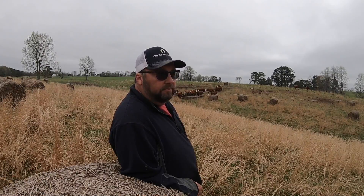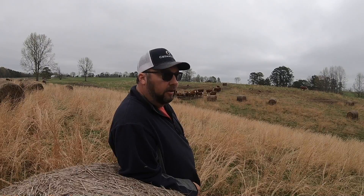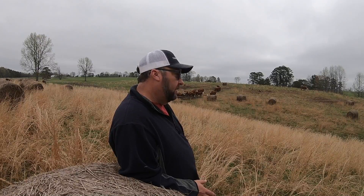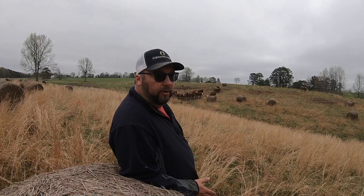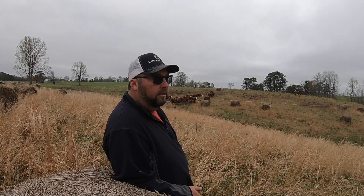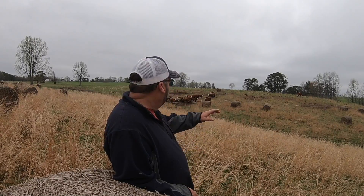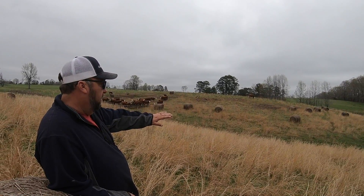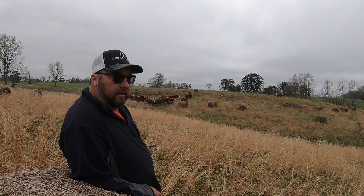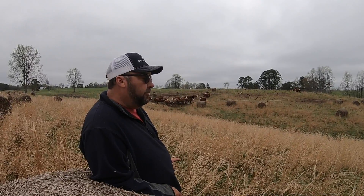Obviously, in an economical matter, you can come out here and disc all this up and re-sow it — sage grass would be gone. Well, that's not really feasible for us or most people. So we're going to try some test areas where we've pulled soil samples and do some different tactics and see if any of that works. What we have found works the best, the fastest, and with the most results is feeding hay on sage grass. If you feed hay where you've got sage grass, it will be gone. I really don't fully understand what takes place, but it will make the most difference the fastest.